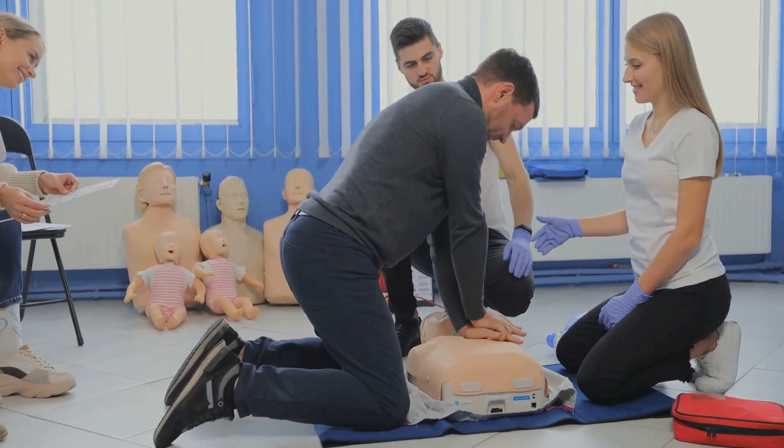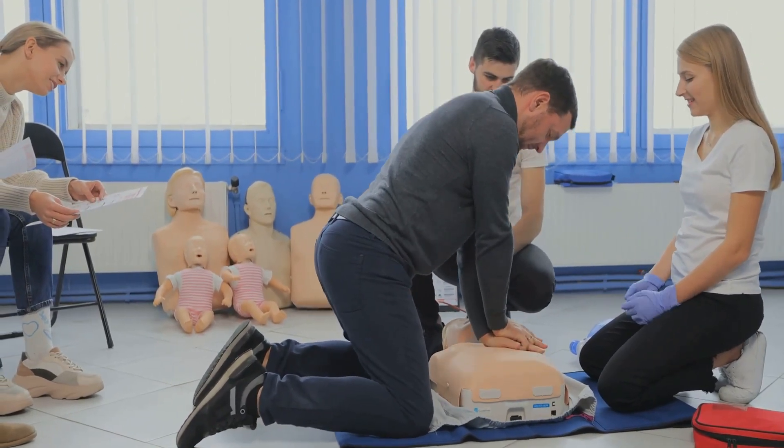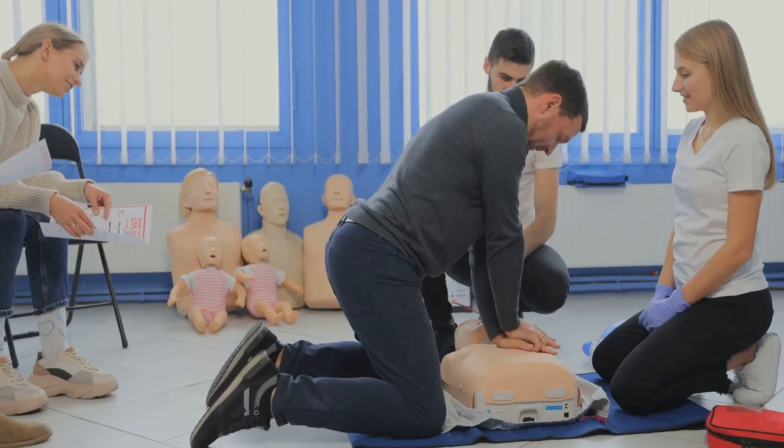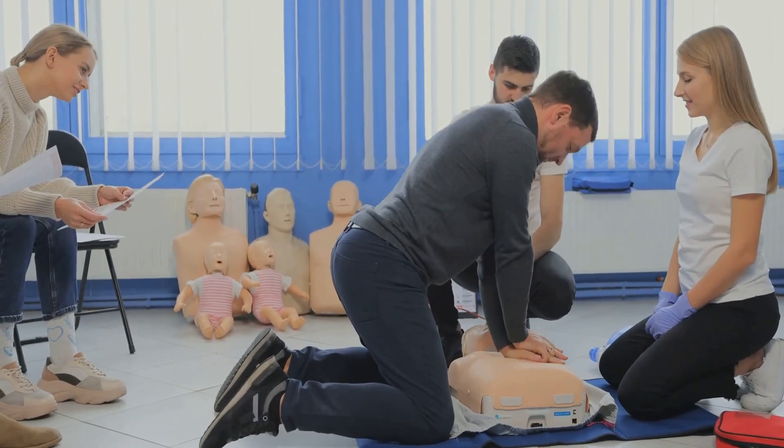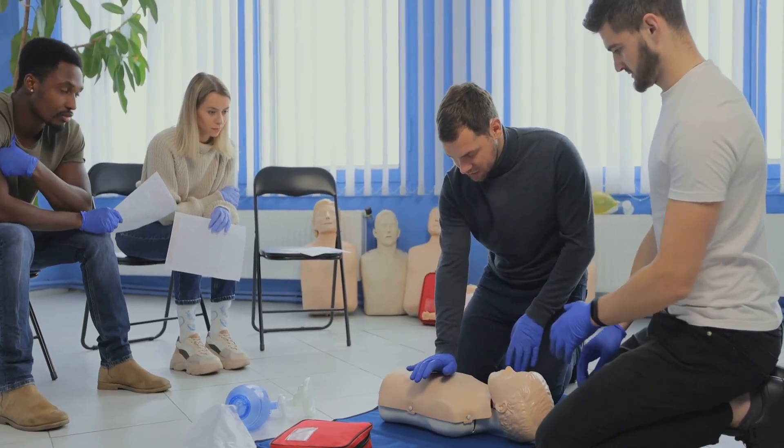Now it's time to embark on the HeartSaver instructor course, offered in a blended learning format. It begins online with the HeartSaver instructor essentials — a self-directed online course that covers the components of the instructor cycle, including prepare, teach, and test.